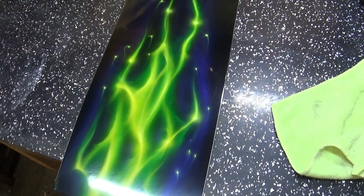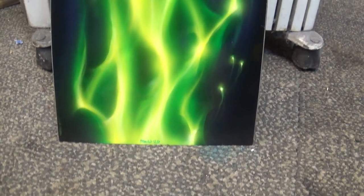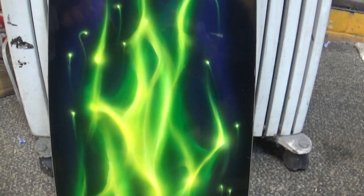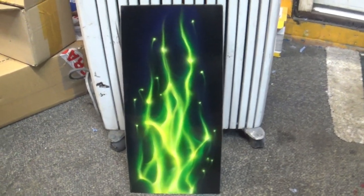And this is it guys — this is the ready product, clear coated and polished. Hope you enjoyed this video, hope it helps you out, and as always guys, thank you very much for watching. Rock hard, have a beer, and I'll see you very soon.